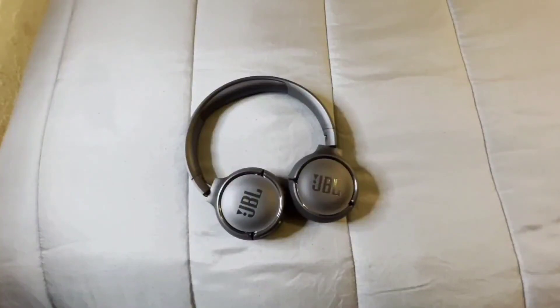When you're wearing these headphones you can definitely walk, jog, run, exercise, and work out. And when you're not wearing them you can definitely toss them in your bag.